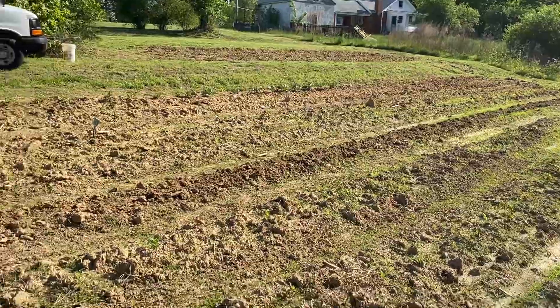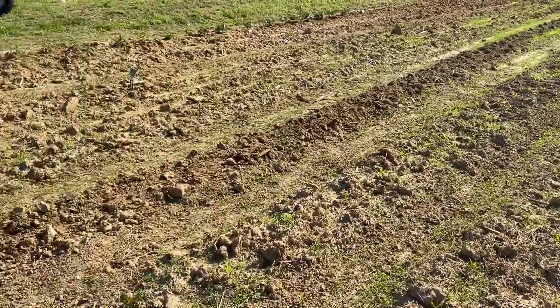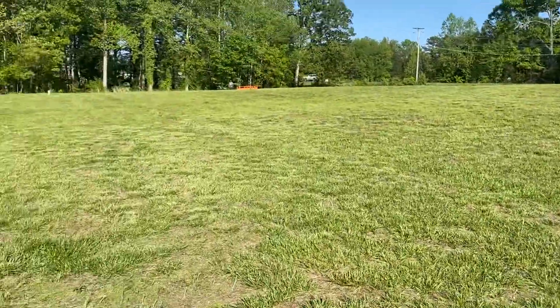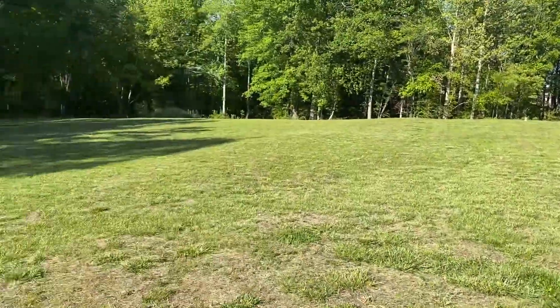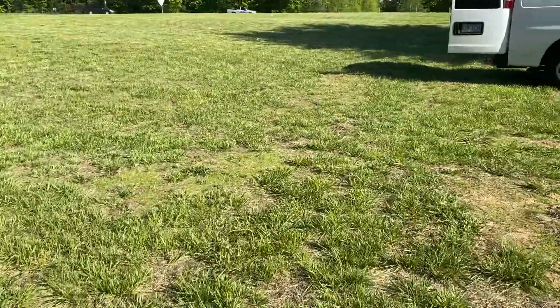So we can get that all cleaned up and fixed up. The day while I was busy planting and mowing and weeding, my son did a beautiful job mowing grass. Isn't that beautiful? To God be the glory.